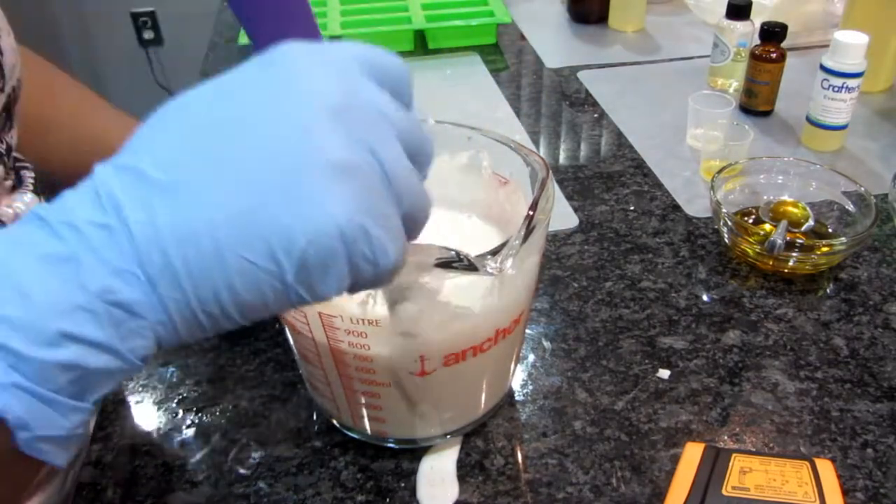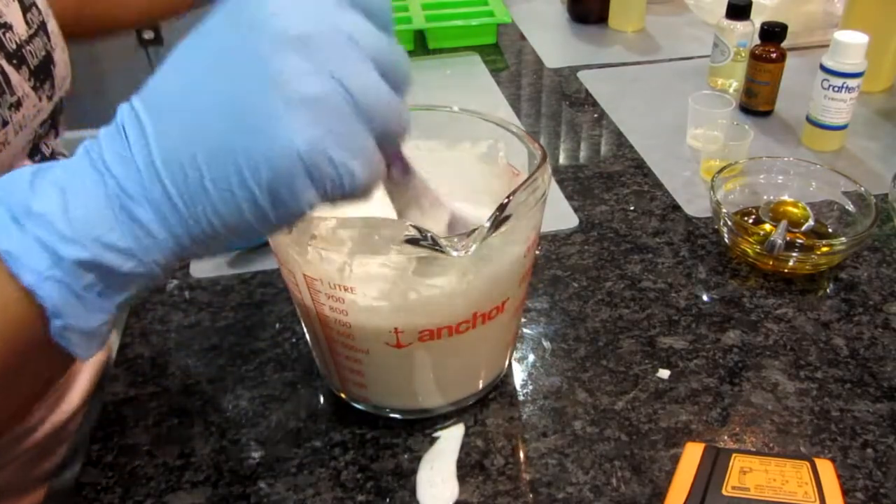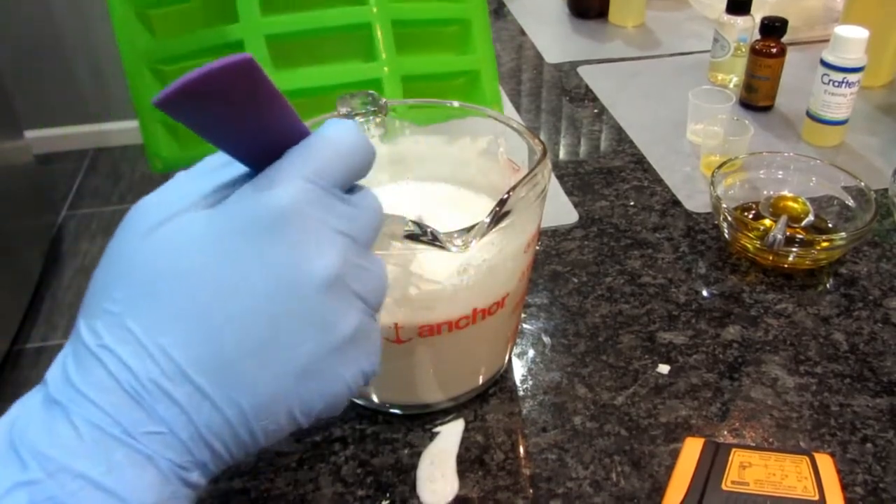I'm not using the white mold I showed at the beginning — I'm actually going to use this mold right here. It'll be easy to shred it with the shredder I have. I'll pour the white melt-and-pour into it.